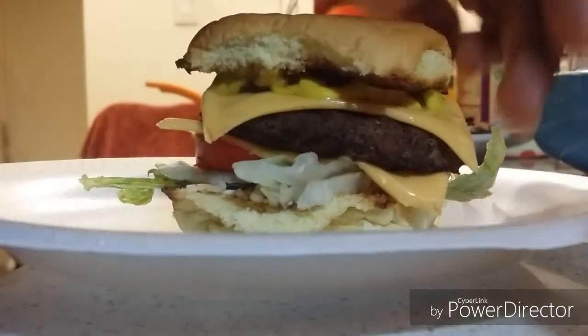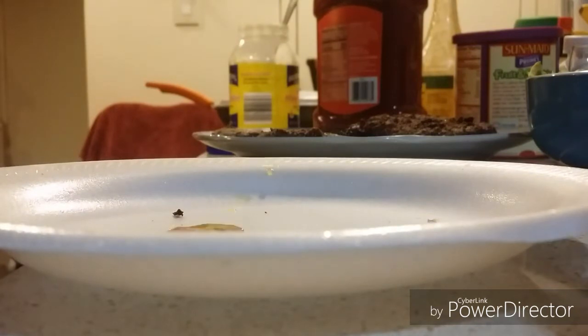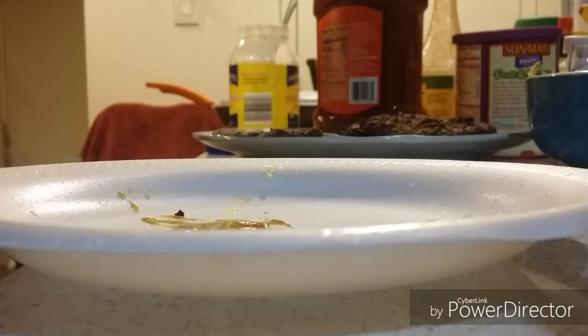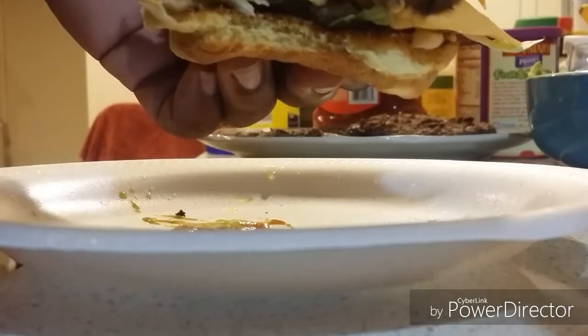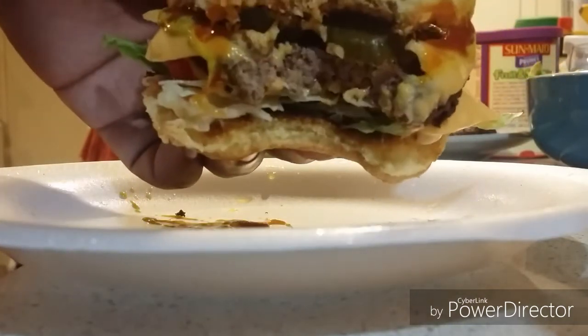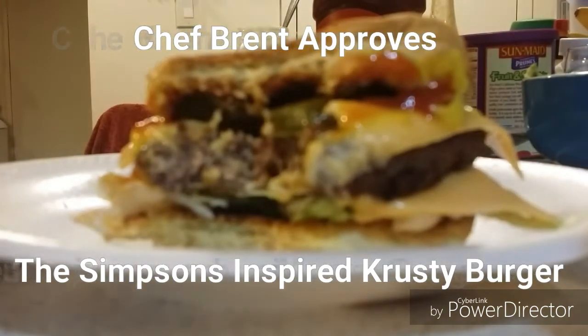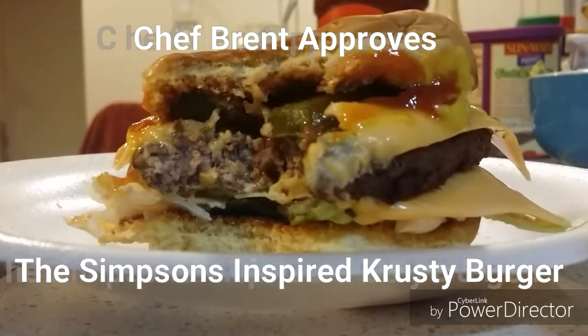Okay everybody, we're going back to the show. Let's do our taste test — here we go! Mmm, wow! The Simpsons inspired Krusty Burger is so delicious — tastes good to perfection. See the inside of it: the burger meat is nice and done, juicy and tasty. That's what you're looking for — well done. These are good to perfection, and Chef Brent approves the Simpsons inspired Krusty Burger.